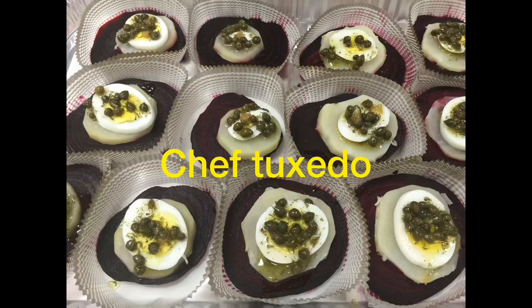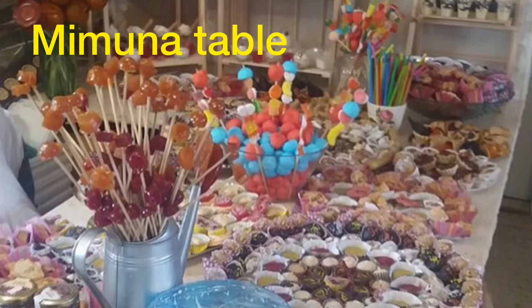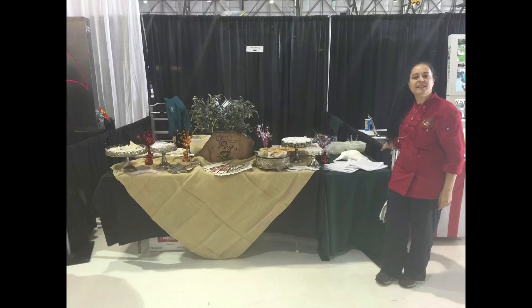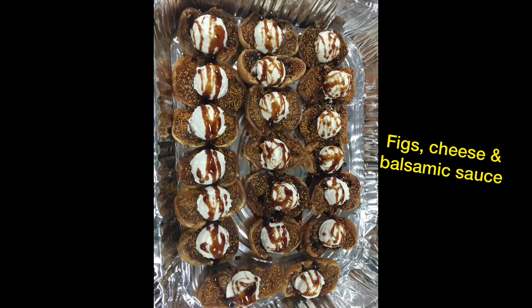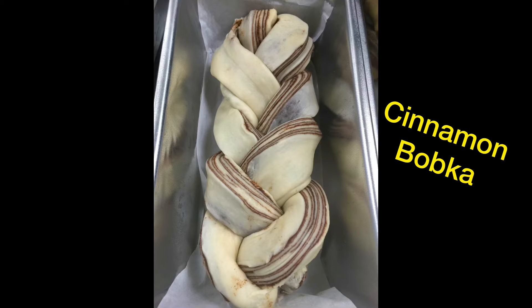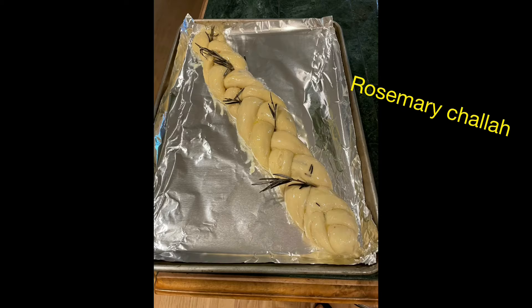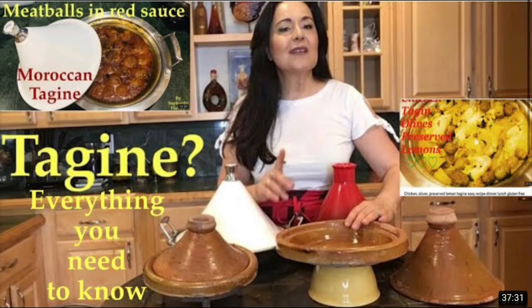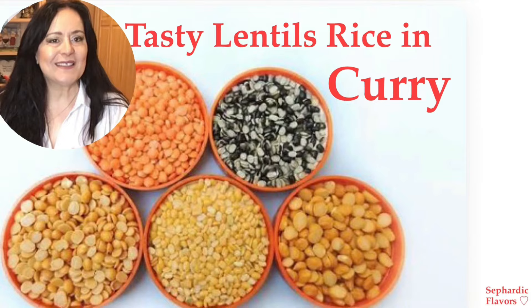If you liked this recipe, please give this video a like, write a comment, and subscribe — it's free! These little things really help the channel grow and reach more viewers like you. Thank you so much for being a very important part of our delicious community, and I hope to see you in my next video.